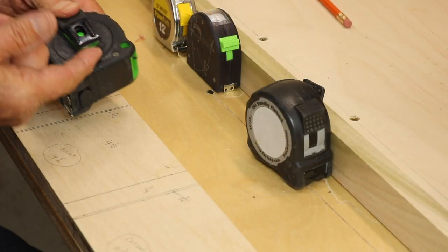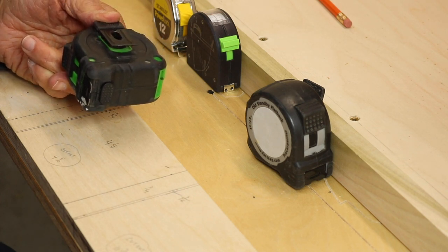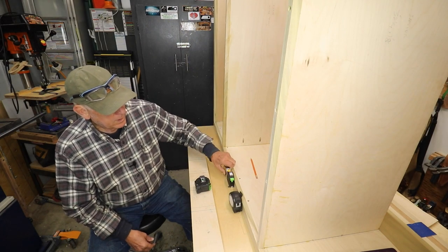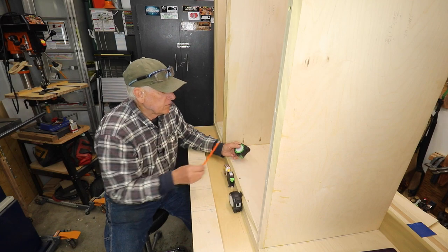There's also a clip on here where you can push on the top of the clip and open it up so you can actually get it on your pants pocket, apron, or belt, rather than struggling to get it over your belt. I really like the fact that that gap opens up.